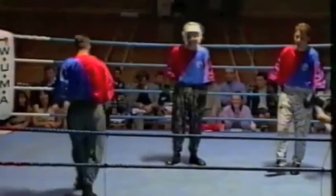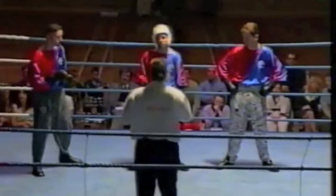Three is all hand techniques. One point for a hand technique to the head. One point for all body punches. Two points for kicks to the body and to the back. Three points for all head kicks. One point for all head kicks.